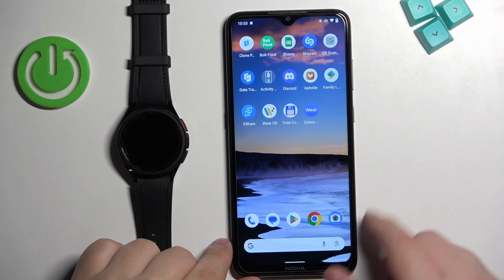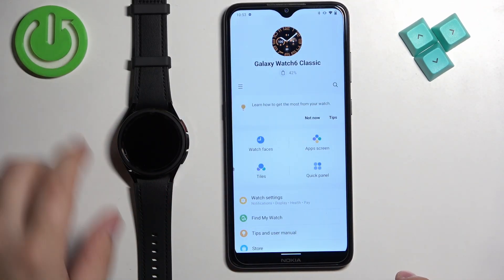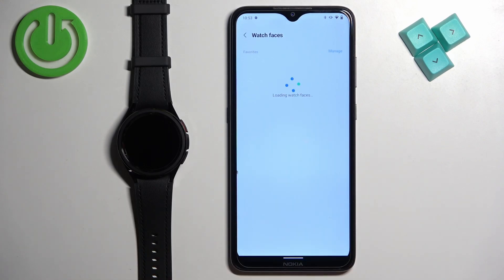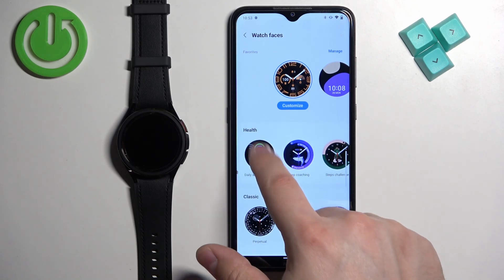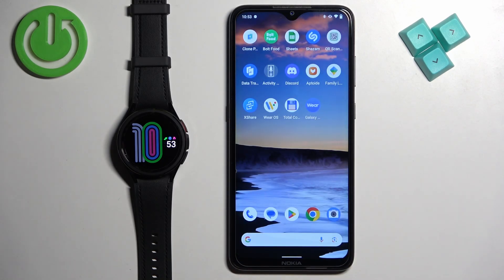On the phone you can open the Galaxy Wearable application. In the app you should see your Galaxy Watch 6 Classic right here. Now tap on watch faces and here we have a list of different watch faces we can set on our watch. Find the watch face you would like to use, tap on it, and it should be applied on your watch, as you can see. Once you're done you can close the application and that's how you change the watch face on this watch.